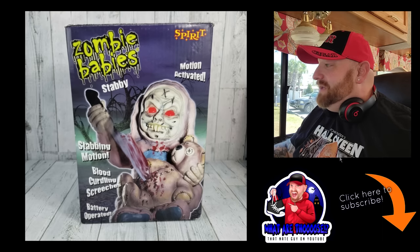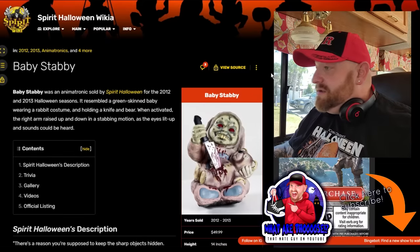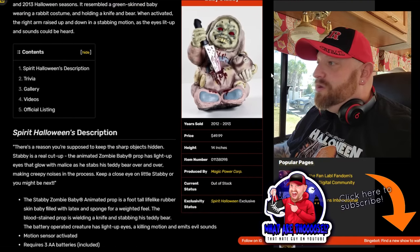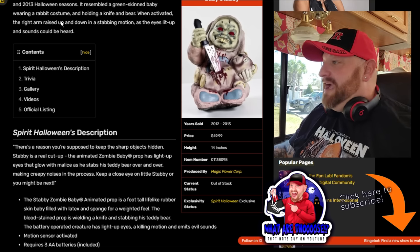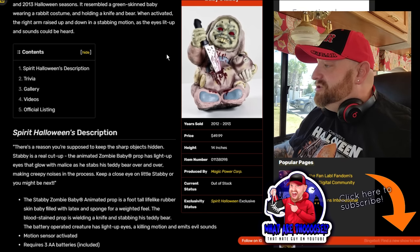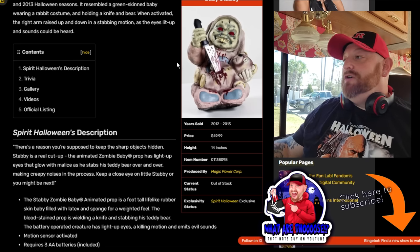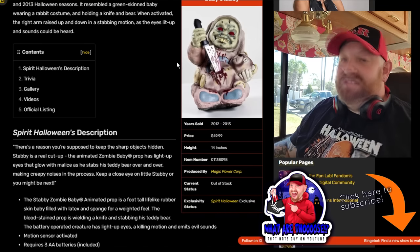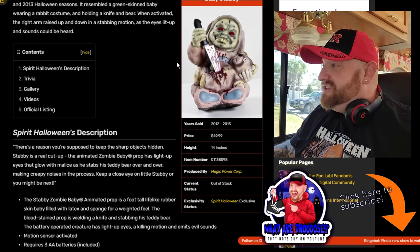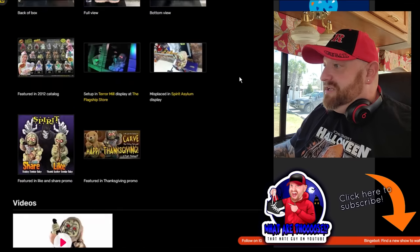Holy crap. You can see where the arm is attached - that's where it would allow the arm to move to stab the teddy bear. Let's go back over to the site. There he is - this was for the 2012 and 2013 Halloween seasons, wearing a rabbit costume. I didn't know if it was a rabbit or a dog, but it's a rabbit costume. When activated, the right arm raised up and down in a stabbing motion as the eyes lit up and sounds could be heard. I can't wait to hear those sounds.